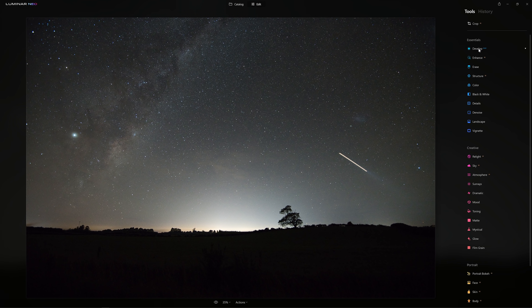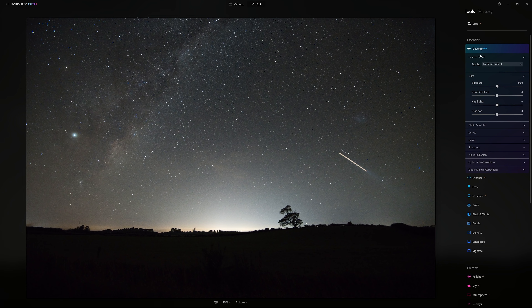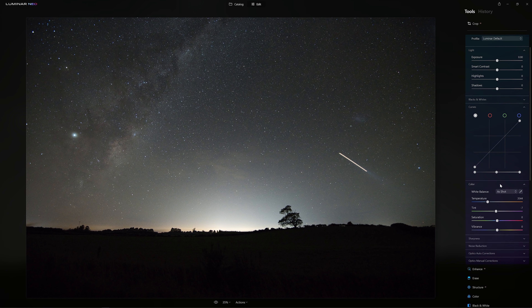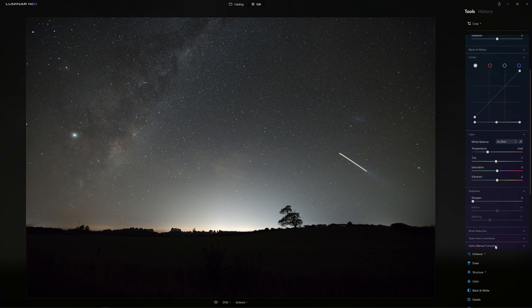Overall, it's looking like a really robust package. Now that it's actually working so much faster, I'm a happy boy. So now, sensibly, we have the develop tool right here at the top of the stack in Essentials, and that gives us access to pretty much all of the tools that you would find available inside of, say, Lightroom.